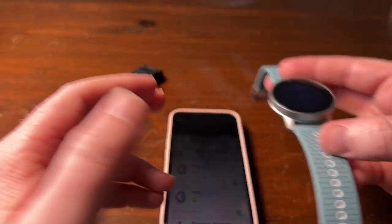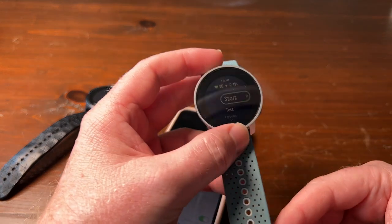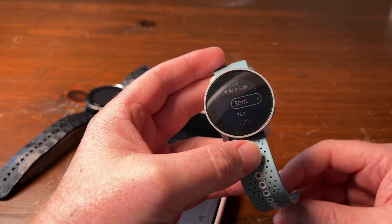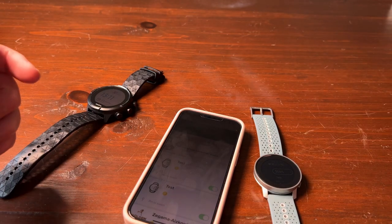A very awesome new feature from Suunto — very excited to see the new watch. Suunto, if you're listening, please send me one — little shameless plug! Thanks for watching, please like and subscribe.